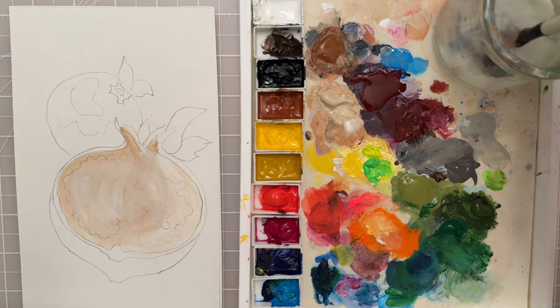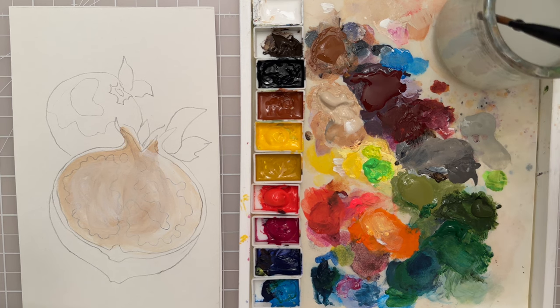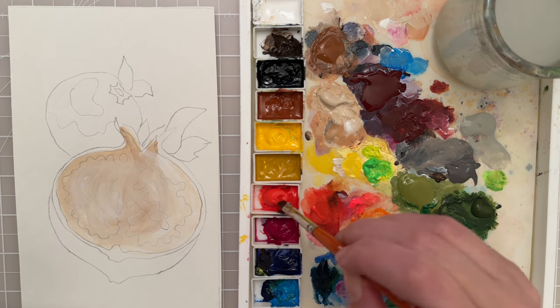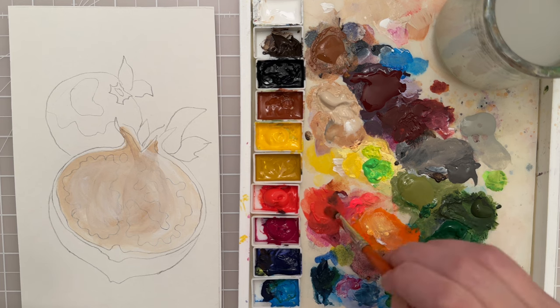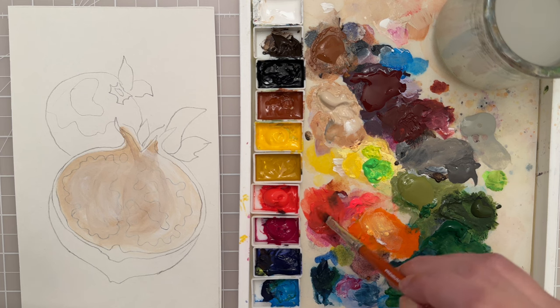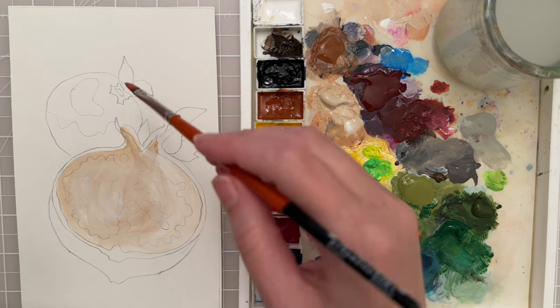Let that dry and then I want a little bit more precision, so I'm going to switch to a size 6 filbert and I want to do a lighter, brighter shade of red. I have a nice vermilion — a warmer, orange-red tone — and then I have a maroon. I'm going to pick up a little bit of maroon, mix it into that red just to darken it a little bit, and then go all around the pomegranate.